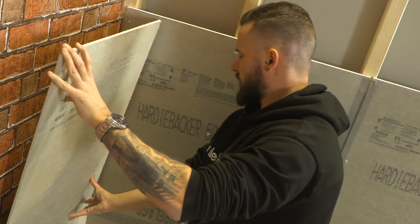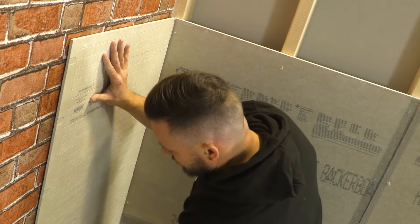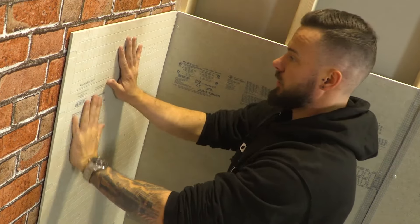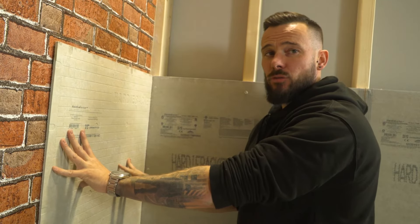As I place the board it's just slightly offset, and all I'm going to do is slide the board along, which will help spread the adhesive. From here we're now going to drill in a full board.